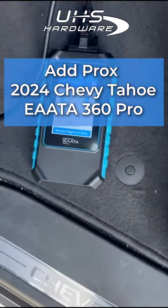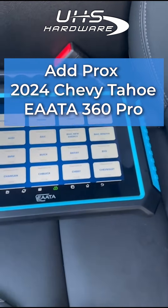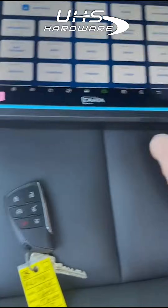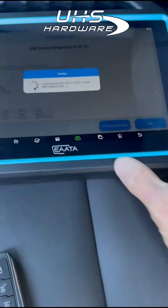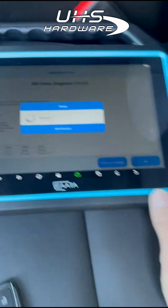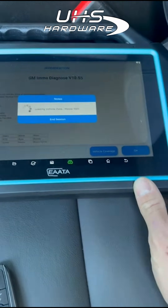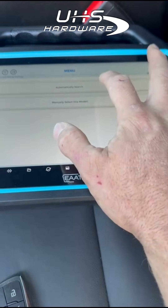Good morning everybody, we're going to be testing the Elta diagnostic tool. We're going to be working on a 2024 Chevy Tahoe and we're going to be adding a key. Wi-Fi is necessary, obviously. We heard the beep — anti-theft key matching.